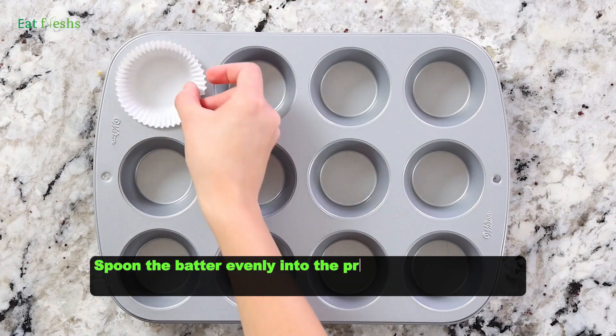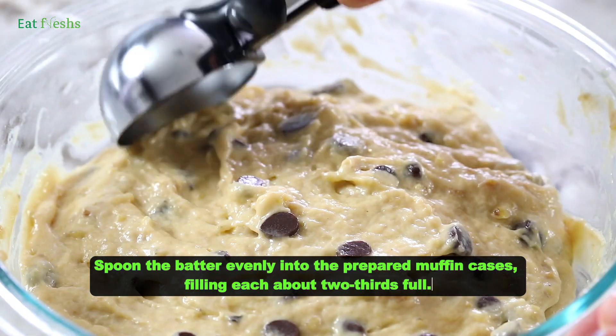Spoon the batter evenly into the prepared muffin cases, filling each about two-thirds full.